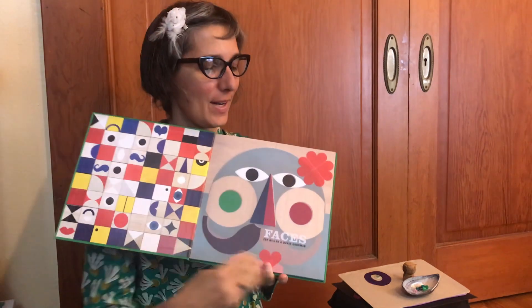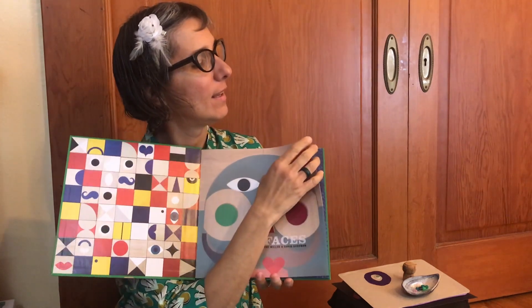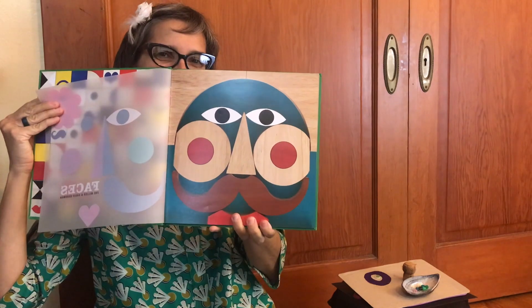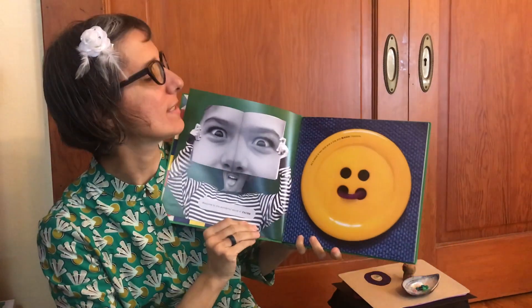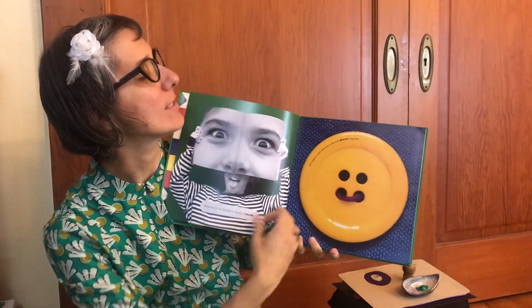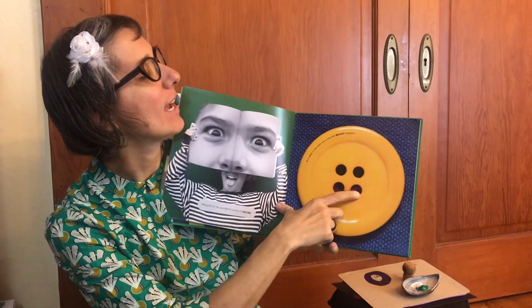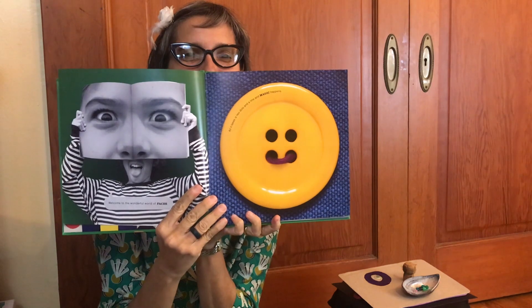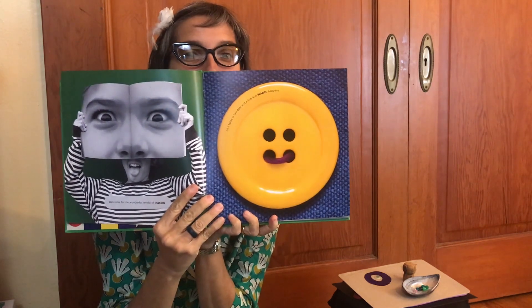Faces. Look what happens when I lift this vellum. Welcome to the wonderful world of faces. All it takes is two dots and a line and magic happens. Do you see how they made a face out of that button?